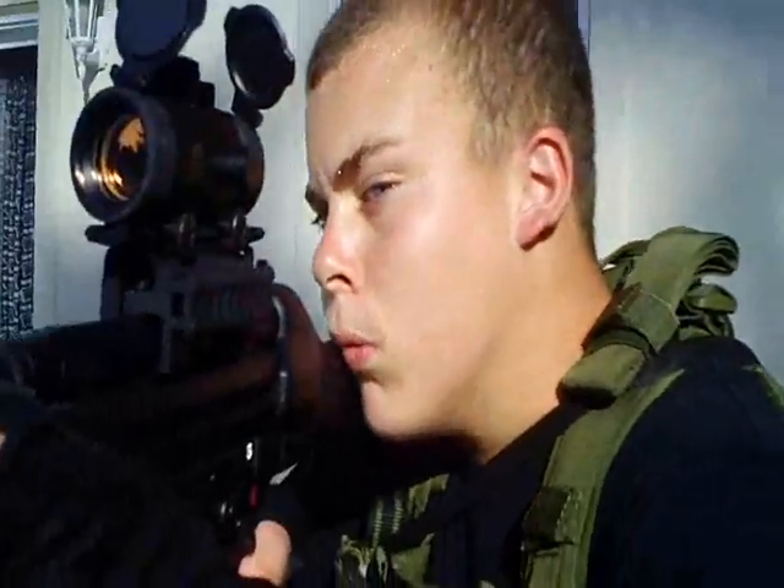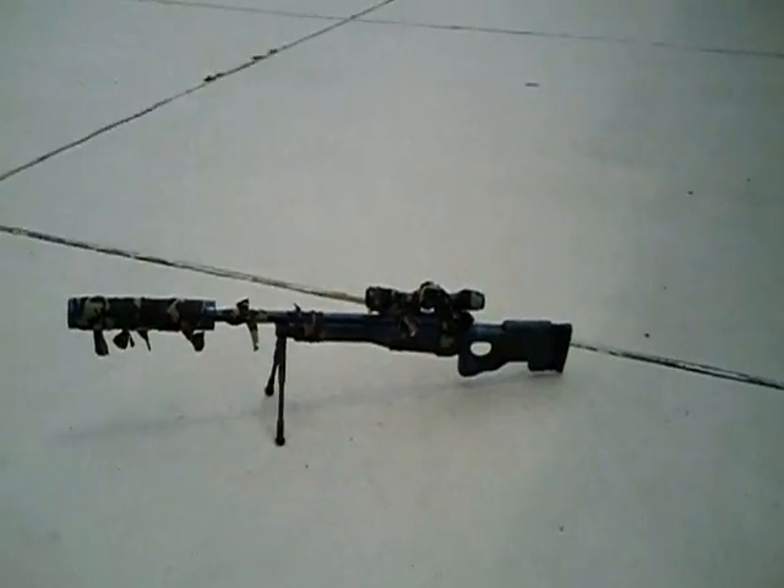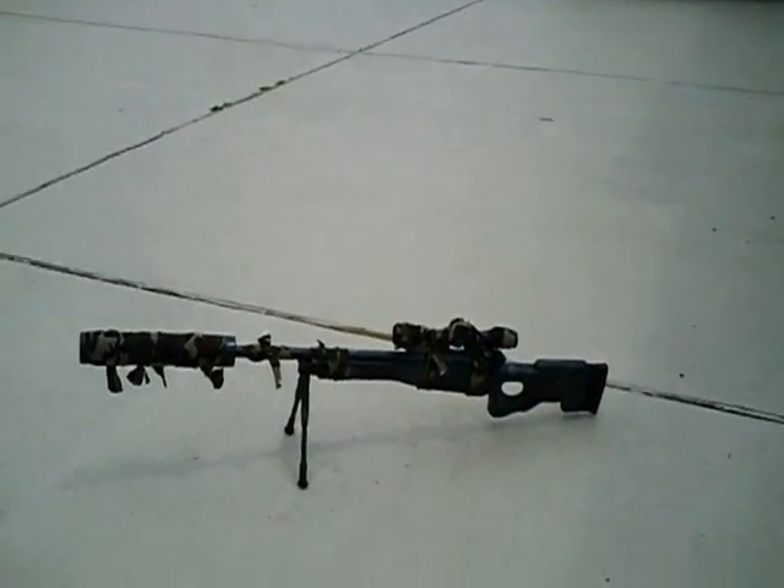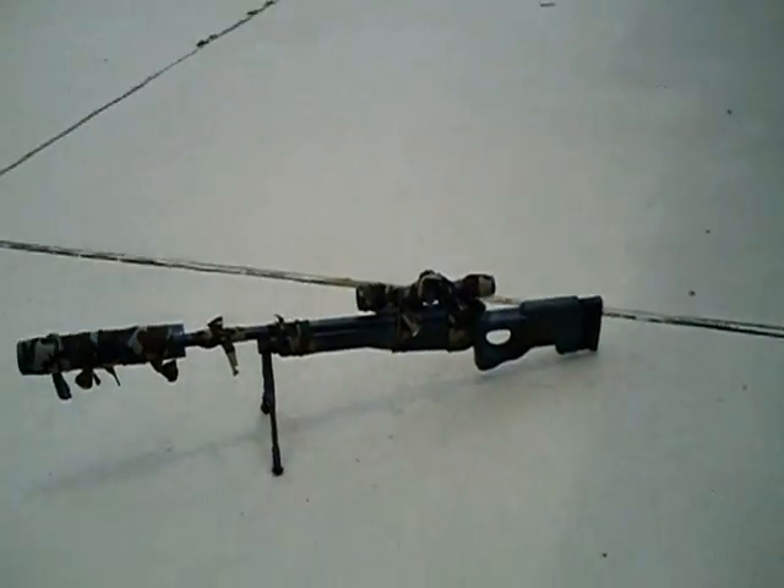This is Whatcha Looking At Production. Hi, this is Whatcha Looking At again. I told you in my last video I was going to do some more stuff to my sniper — and you can definitely tell that now.